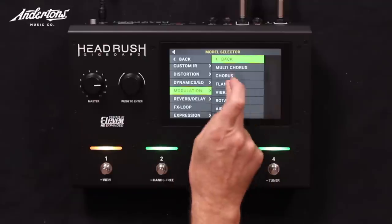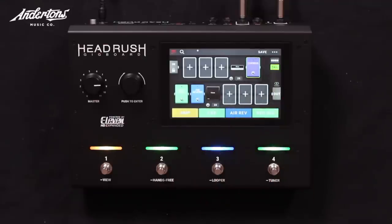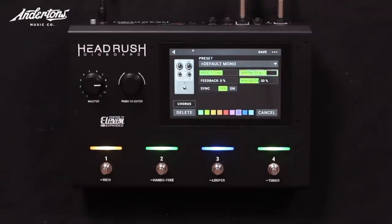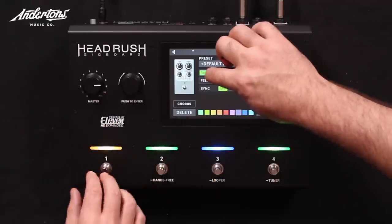I'll put my chorus in the loop. Modulation — chorus. Let me look at the parameters: I want it deeper, and the rate way less.